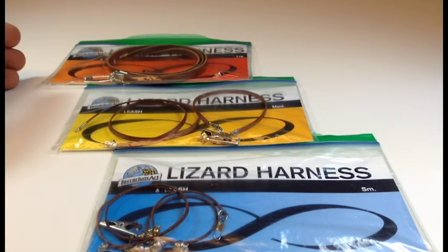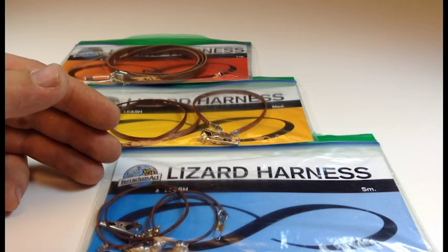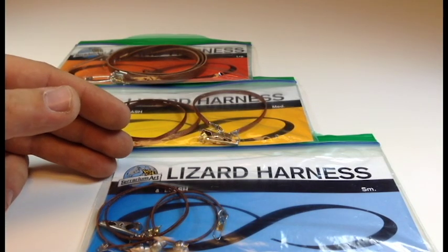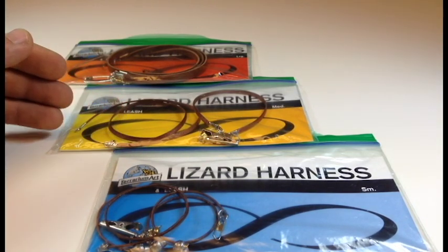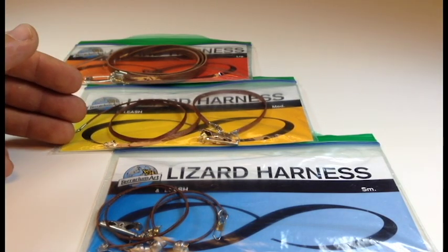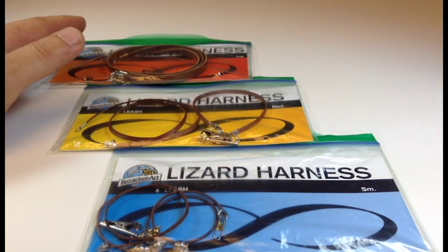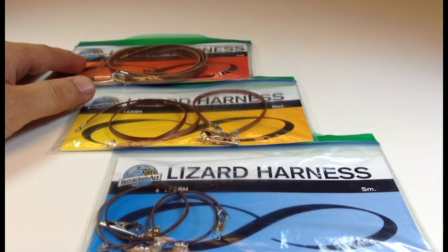We have the small, the medium, and the large. The small is designed for leopard geckos, small bearded dragons, as well as baby tegus and monitors. The medium is designed for medium bearded dragons as well as the gamas and any other lizard that gets under 12 inches in length. And then we also have the large, which is for full grown bearded dragons and other similar lizards.